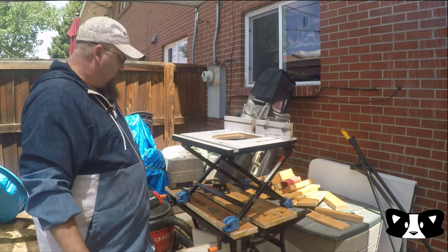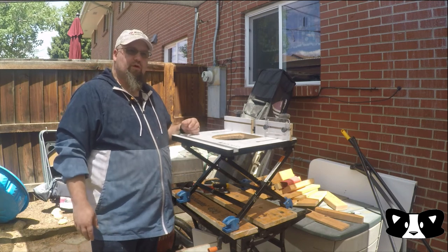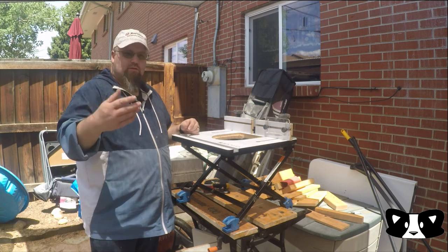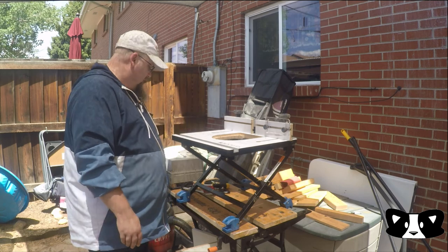If you have any questions, I'm sure the guys at Rockler will be willing to answer them — they've been very kind whenever I've gone in. Or you can leave questions in the comments below.